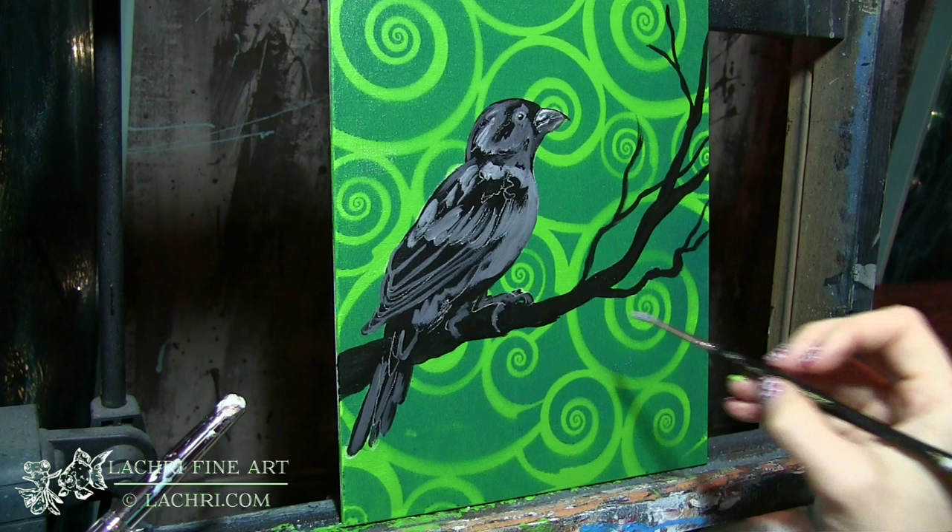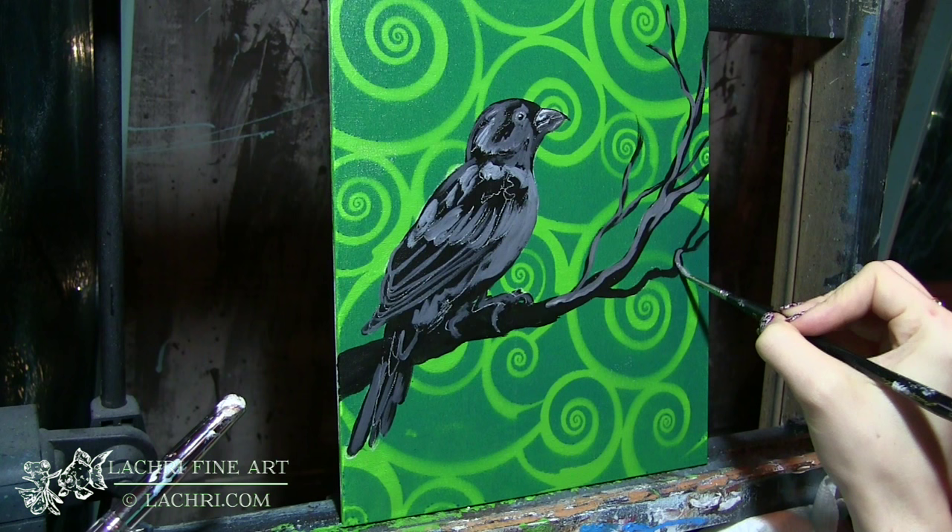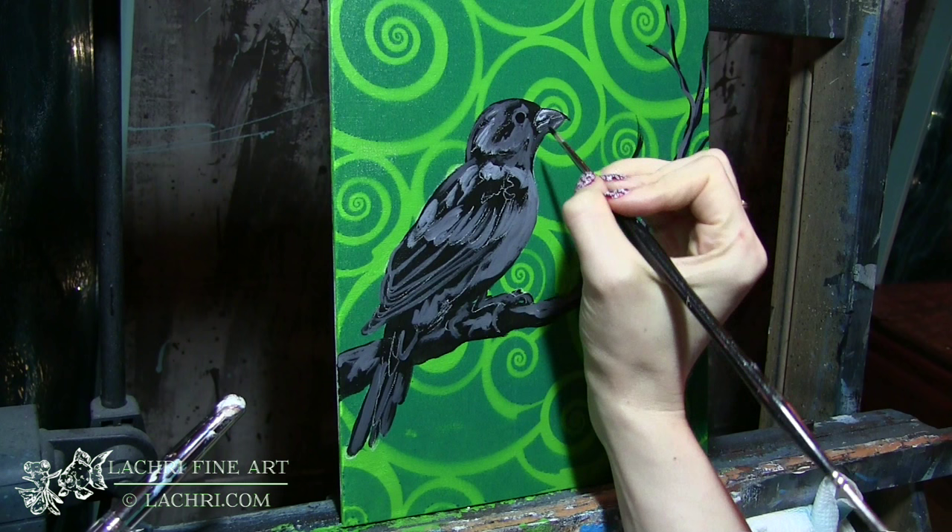I really want my brush strokes to show here. I want there to be definite shapes. On these branches, it's the same thing — I need to make sure that some of that black of the branch is showing through. I don't want all of my lines to be perfectly straight or perfectly smooth. It's important that I've got this clumpy feel. Yes, those are technical art terms.